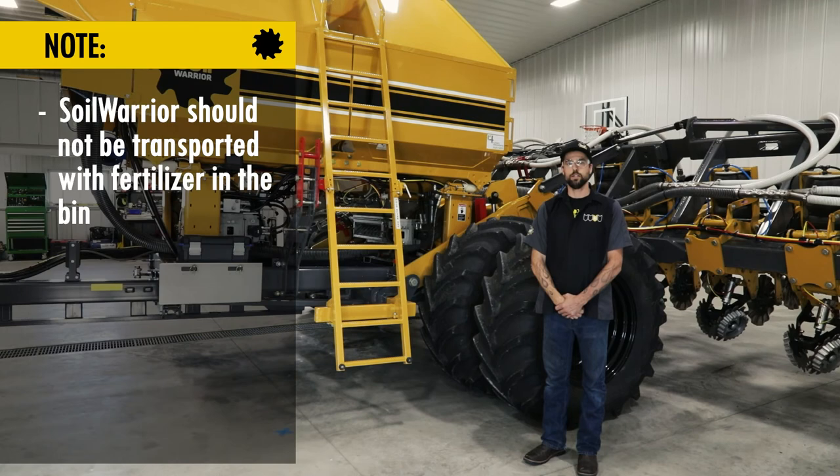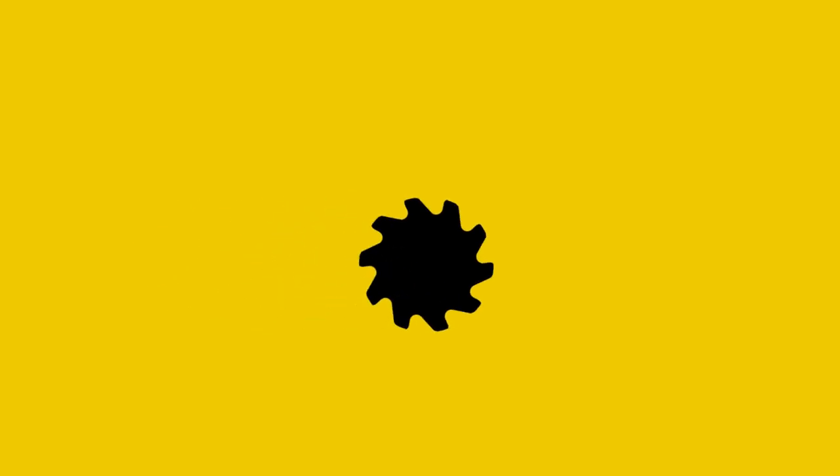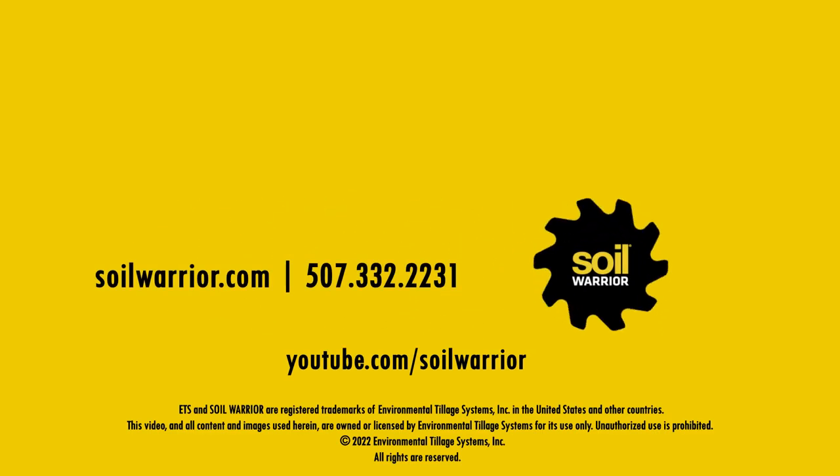Once you have accomplished this, the Soil Warrior is now ready for transport. Thanks for watching this service video. Call Environmental Tillage Systems with any questions or to order parts. Subscribe to our YouTube channel to view more videos. Find additional information on soilwarrior.com.